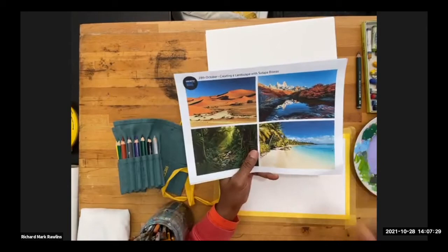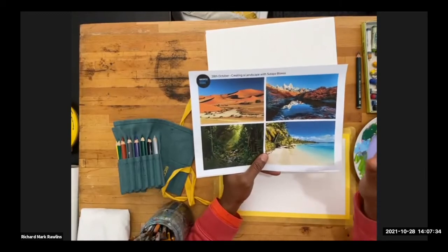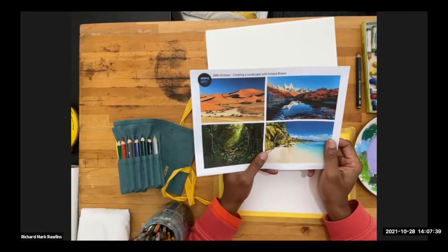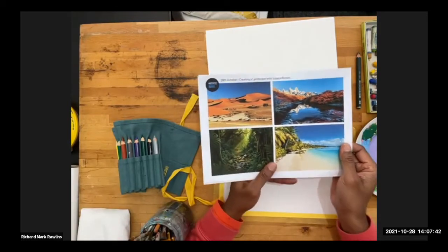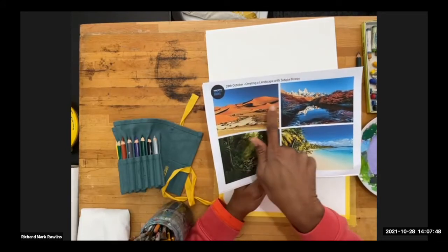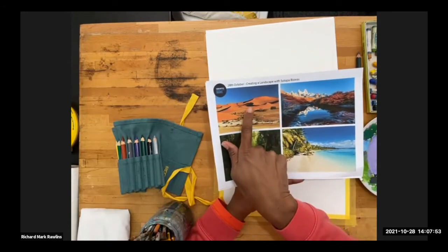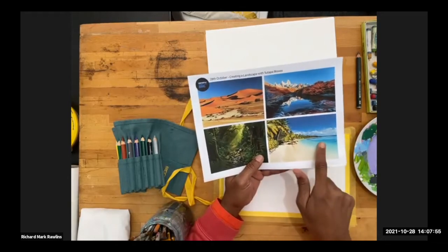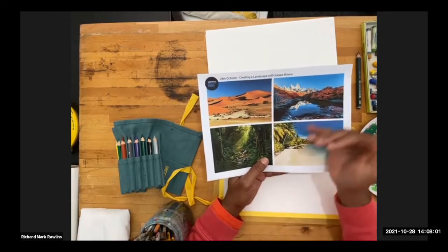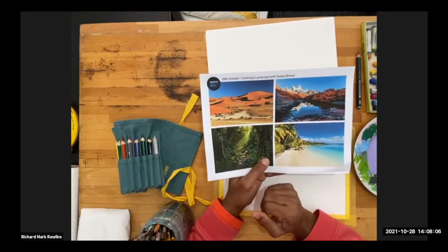Of course I can't hear you, but you can send in your questions. Jen, you can give me a little time check so I know where I am throughout the workshop. We're going to start by running our fingers over the forms within the different images. I'm going to choose this one and marry it with the image of the Caribbean here, because I'm from the Caribbean — I'm from the island of Trinidad — but you can choose whichever image is more interesting to you.